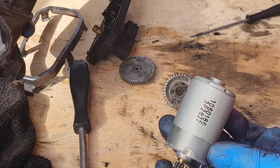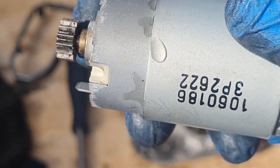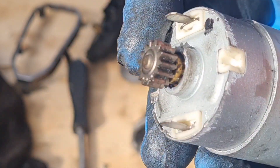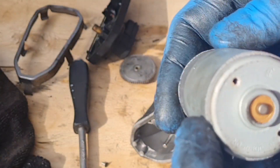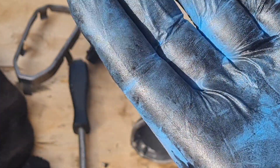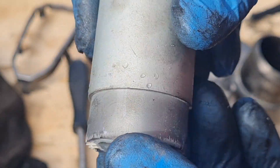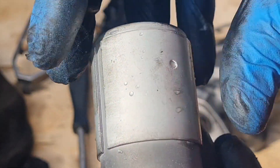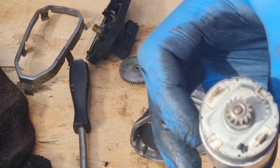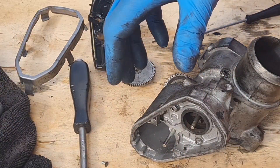There we go — there's our motor. Look at that — there's water in there. Water. Somehow water has got into that EGR. And I haven't washed this car and that certainly isn't diesel — that's water.